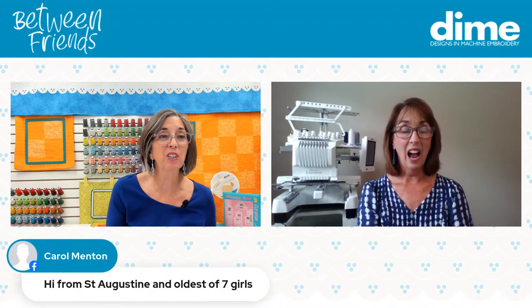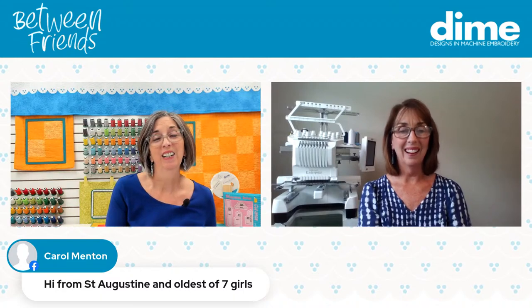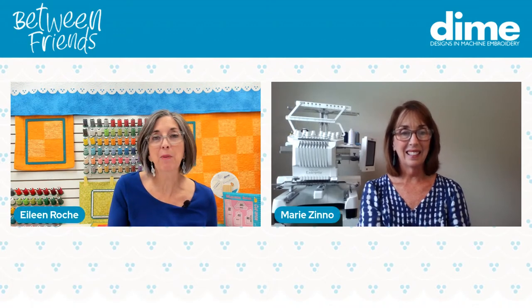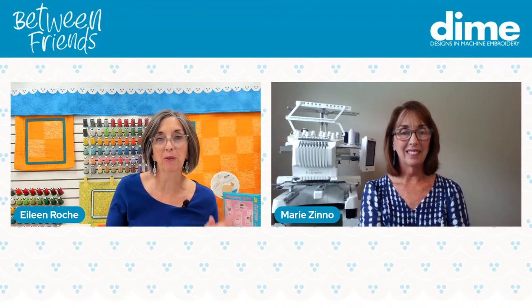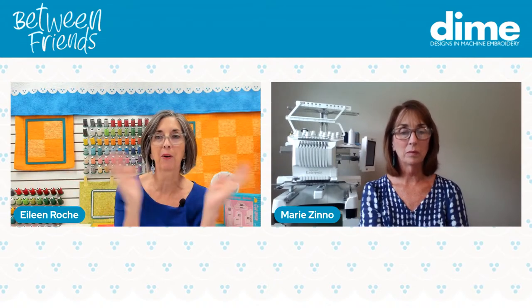Carol Menton is joining us from St. Augustine — she's the oldest of seven girls. Wow, that's awesome. Marie and I are smack dab in the middle of six sisters. I'm number three and she's number four, and we're 12 years top to bottom.